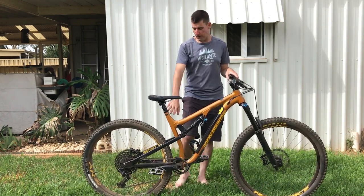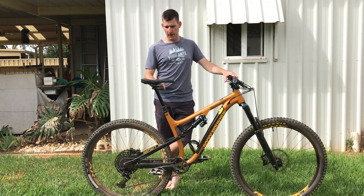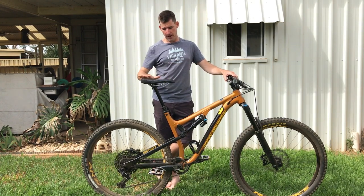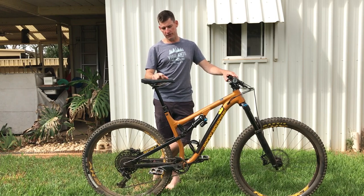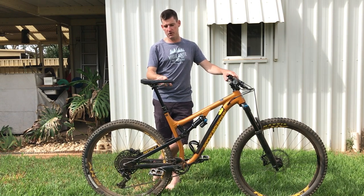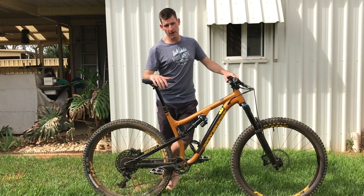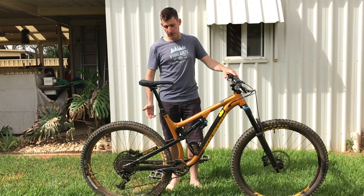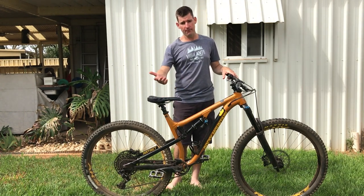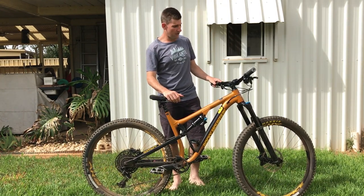Full alloy frame with a Race Face 150mm dropper and a WTB Volt saddle. The Volt is comfortable as long as you tip it in enough — tip it up and you get too much pressure in the wrong place. The Race Face dropper is basically a rebranded Fox Transfer; it says in the specs it's made by Fox. Really soft to push up and down, and the lever has a nice grippy feel, very light on the finger.